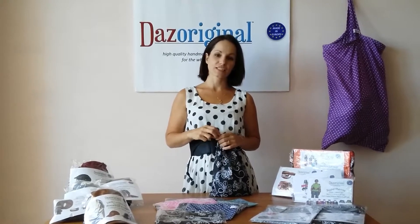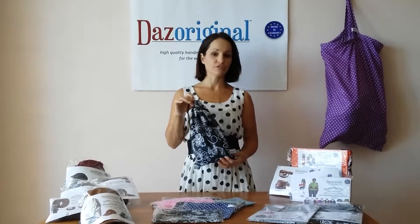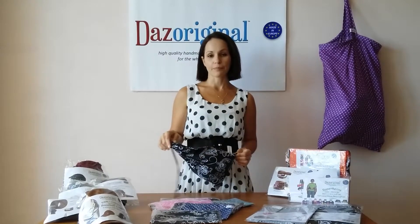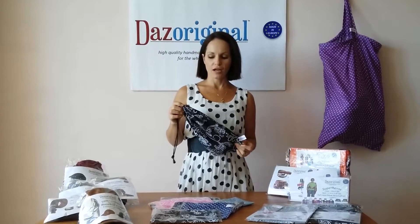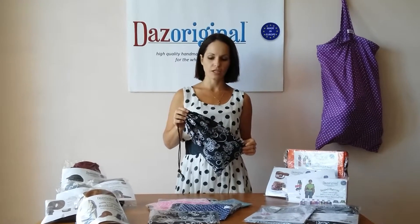Hi, welcome back to Dad's Original. My name is Jessica and I'm here to show you our 100% cotton drawstring inserts that you can either use in your purse, backpack, nappy bags, car, wherever. The possibilities are endless. They are again made from 100% premium cotton.